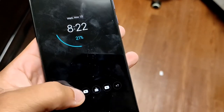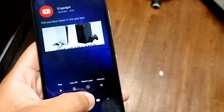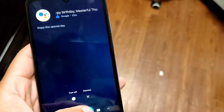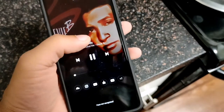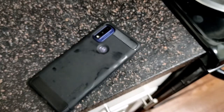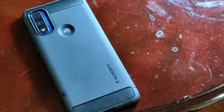This device has all the Moto gestures — double-chop to get your flashlight, double-tap to open the camera. You have ambient notifications, which is one of my favorite features: you can see notifications just by looking at the device and scroll through them without unlocking your phone, which also saves battery. You also get a swipe gesture for split-screen and media controls on the lock screen.